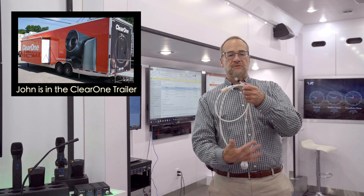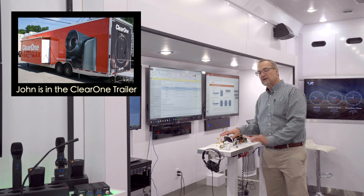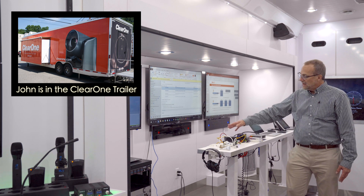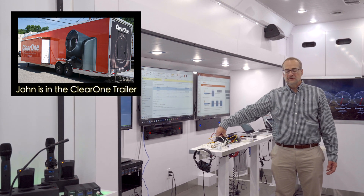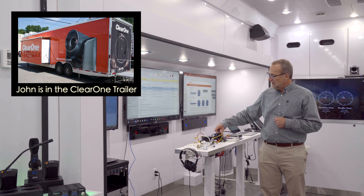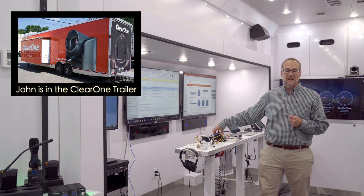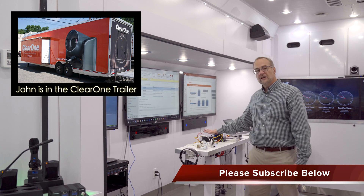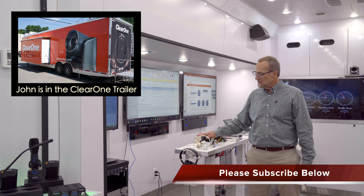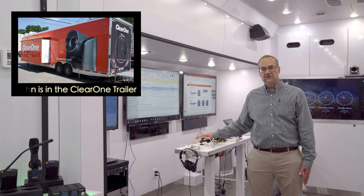We now have a brand new capsule and we designed two systems to use it. One is an analog system we call Analog X, and the other is a digital system called CMA Dante. Both have excellent audio and are appropriate for large to small rooms. The Dante version costs more, partly because of the Dante chip and license. So if you need Dante audio networking, get the Dante version. If you don't, the Analog X is actually more reasonably priced relative to the coverage it provides compared to our original microphone system.